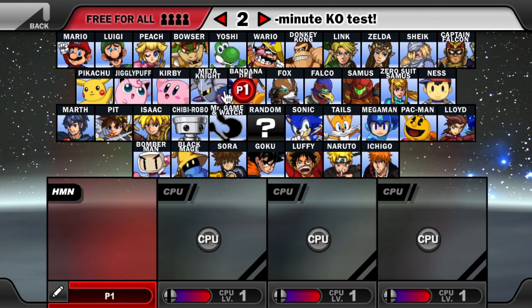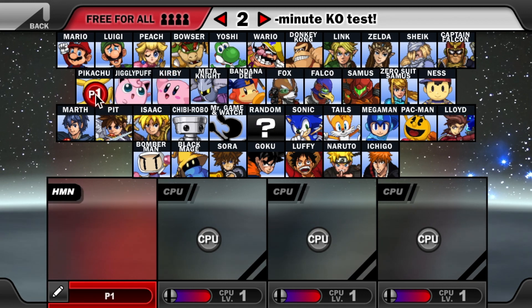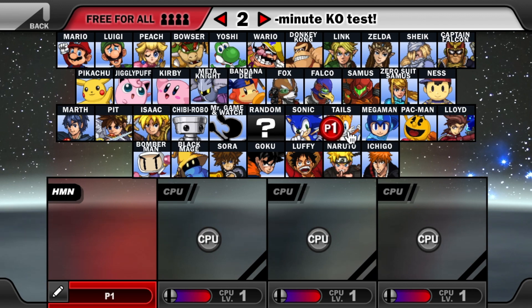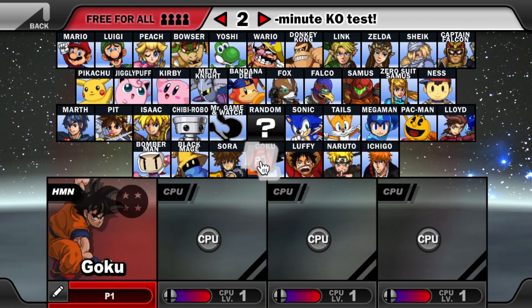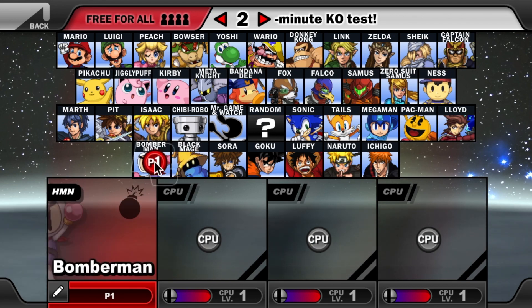Newcomers include Bandana Dee, Kirby, Jigglypuff, Pikachu, Marth, Pit, Isaac, and Chibi-Robo. We also have Mr. Game and Watch, Sonic, Tails as a newcomer, Mega Man, Pac-Man, Lloyd as a newcomer, Ichigo, Naruto, Luffy, Goku, Sora as a newcomer, Black Mage as a newcomer, and Bomberman.